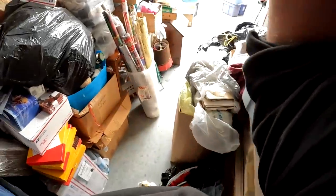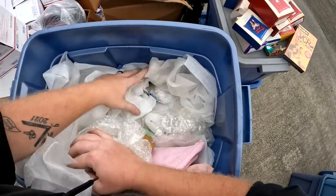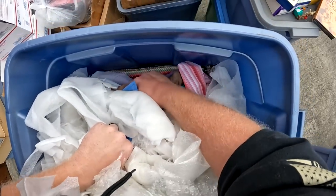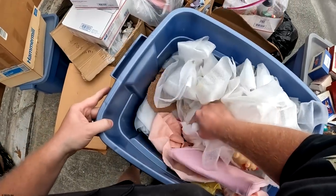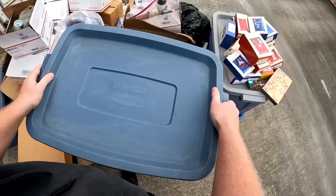We're looking for that collectible stuff. I know there's gonna be money here and we go through everything, but for the time being this isn't what we want. Next one — sounds like more boxes.